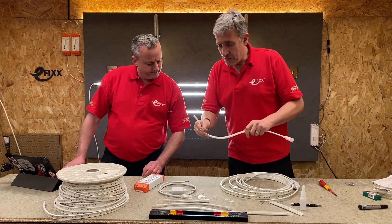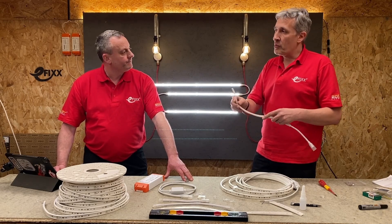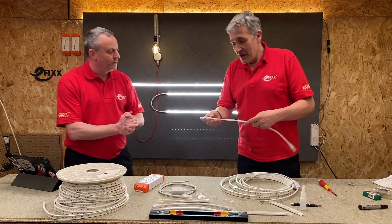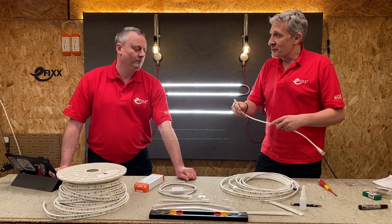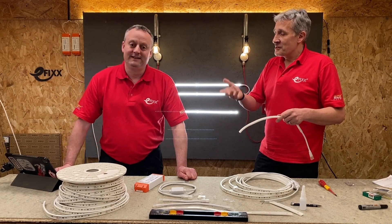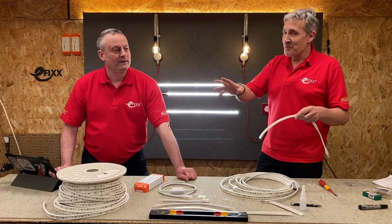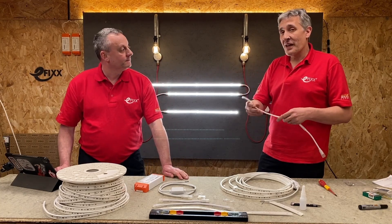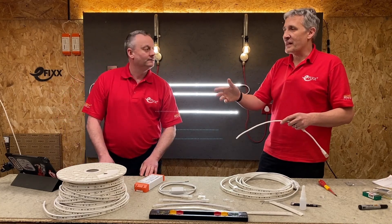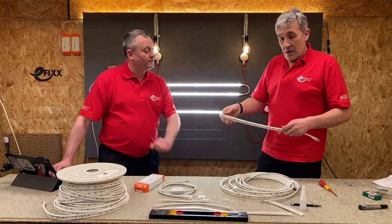A few things Robus pointed out: you may see other AC LED strips on the market, but they've done a lot of work on the EMC — electromagnetic compatibility — because electronic components tend to give off interference. Imagine what you've potentially got here is a 50-metre aerial along the front of your building. Robus have done a lot of work to make sure it complies at all power levels, whereas possibly other products on the market might send just a metre off to the lab for a quick test. No interference is what you're saying.